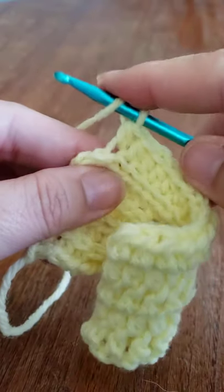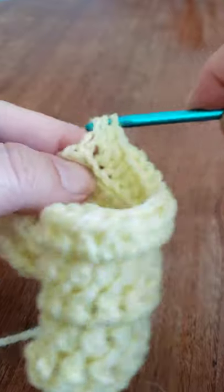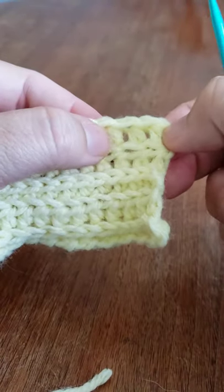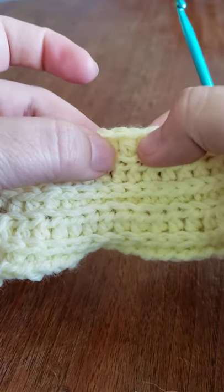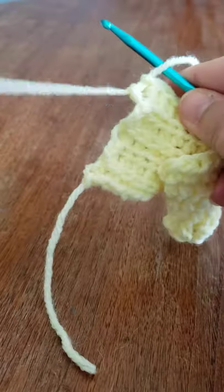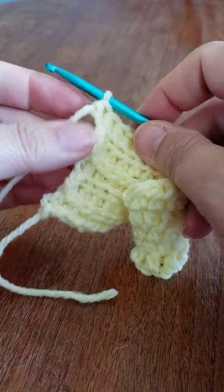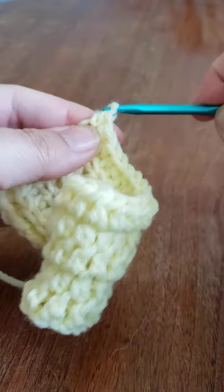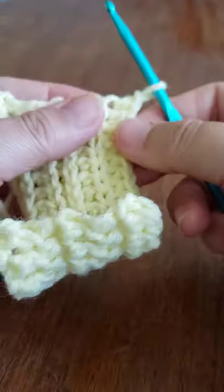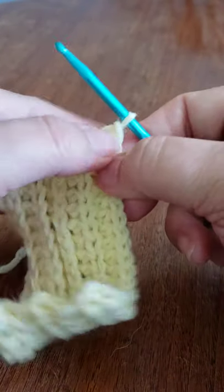Let me count just to make sure I have 15. One, two, three, four, five, six, seven, eight, nine, ten, eleven, twelve, thirteen, fourteen, fifteen — perfect. Now we are ready to work down one side of our edge. You're going to chain one, then turn it to the side — not turn your work, just turn it to the side — and we're going to work ten single crochets across.